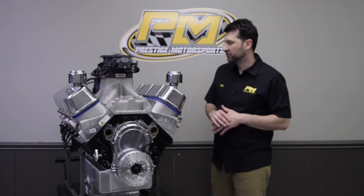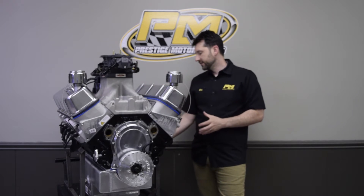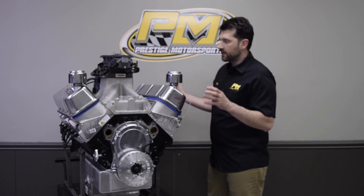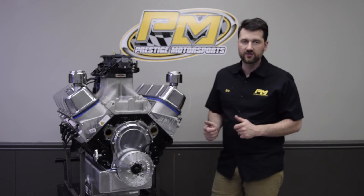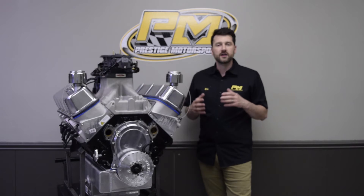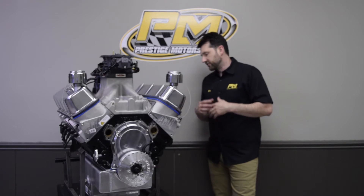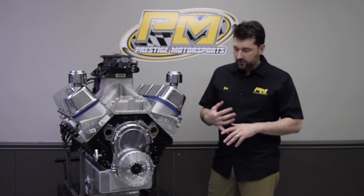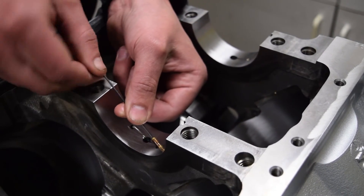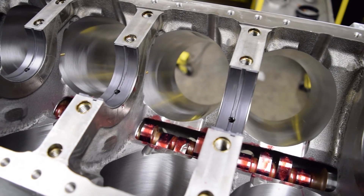A couple of other features this industrial application comes with: number one, valve spring oilers. There's actually a plate here that is plumbed into the oiling system with the oil filter adapter that you can hook your cooler onto. These valve spring oilers keep the valve springs cool — that's one of the keys to longevity, especially in industrial applications running under heavy load for an extended period of time. It's important to keep those valve springs cool, and it basically lengthens their life. This engine also has piston cooling jets, which spray oil onto the bottom of the pistons to keep them cool under those heavy loads for extended periods.